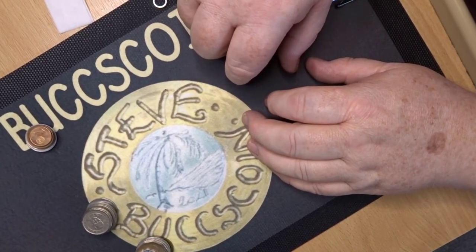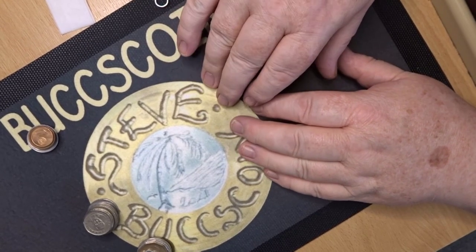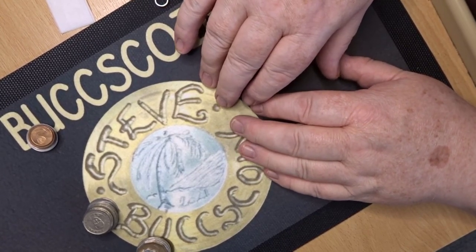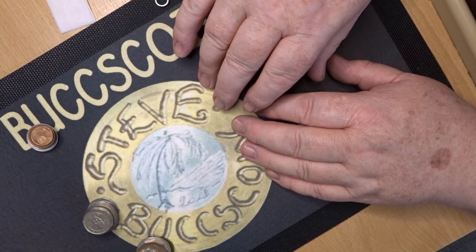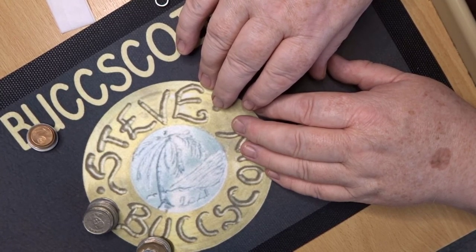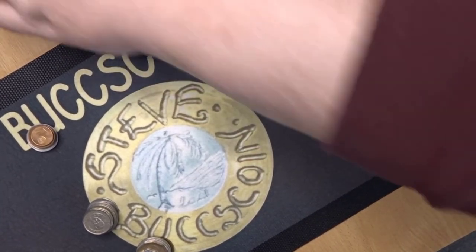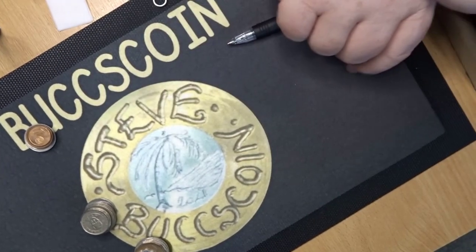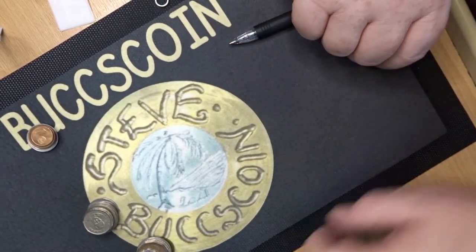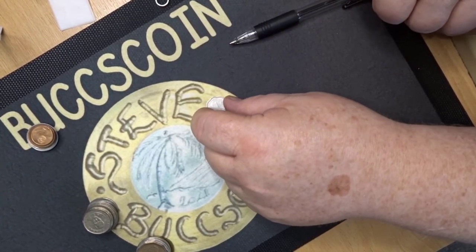Hello and welcome back. This is Steve at BoxCoins. Today I'm going to do a World Coin Hunt. What this means is that I've put my hands into a big box of foreign coins and I've drawn out 20 or 25 and put them into one of these plastic bags. I've edited them and done a little bit of research on them to help make your enjoyment that little bit better.